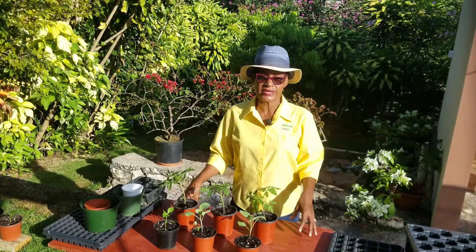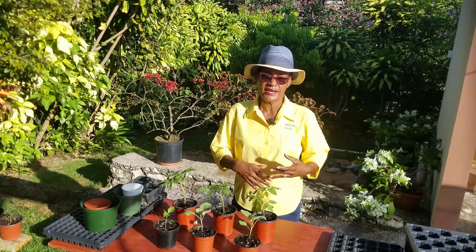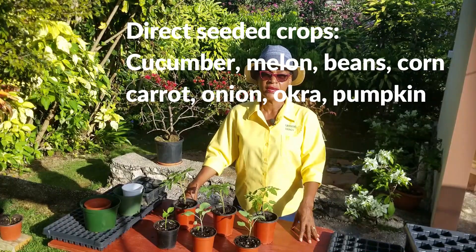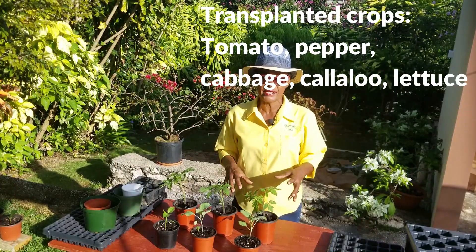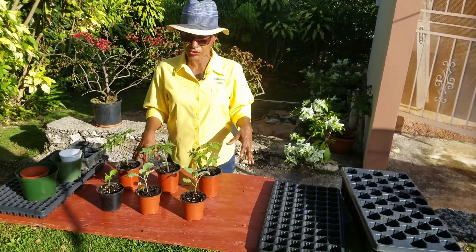Some crops are best sown directly into the soil, and these include crops such as cucumbers, corn, and a few others that you'll see on the screen. However, others such as tomatoes, sweet peppers, cabbages, etc. are best sown in seed beds or containers and transplanted into the area in which they will grow until maturity.